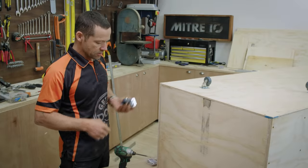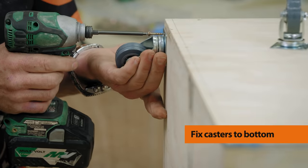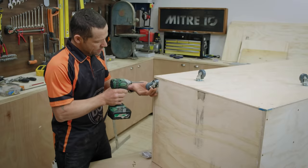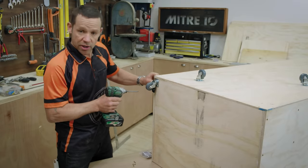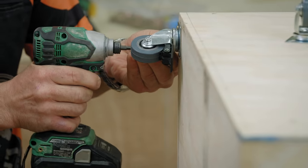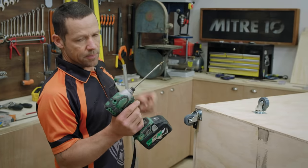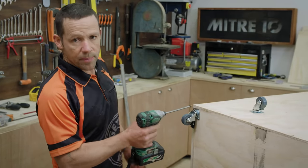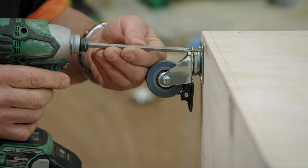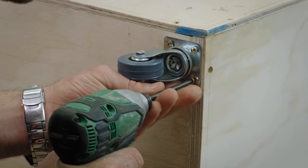Time to put the casters on — pretty straightforward. It's got a 25mm square drive screw and you don't need to pre-drill. I'll line it up so it's just on the inside so we don't see any of the caster from the outside. On the inside I'll use a 16mm screw with a big fat head to cover the large hole — put a washer on and these screws will be great. I'll use two lockable casters and two regular ones.